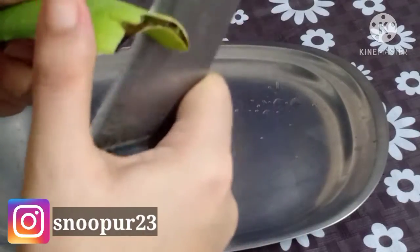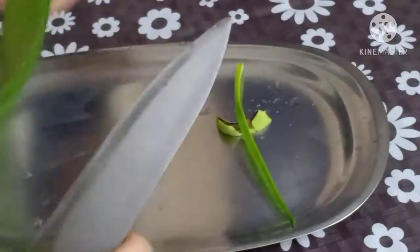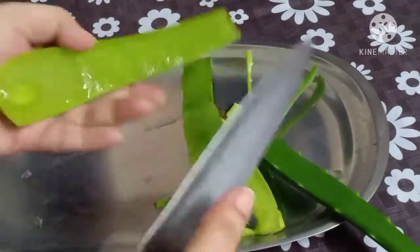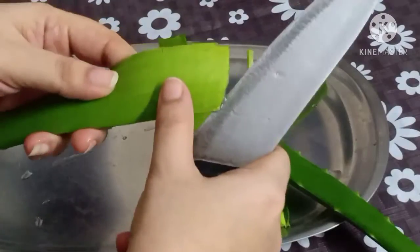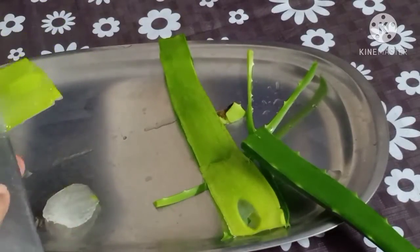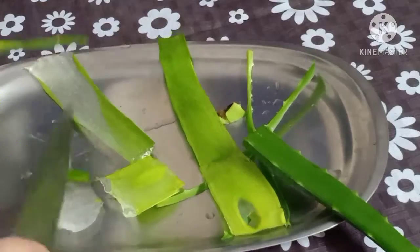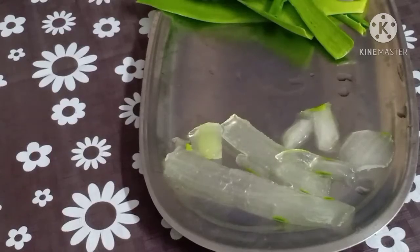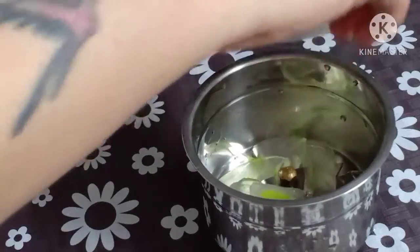Here I have a leaf from the aloe vera plant. We will wash it properly and cut it properly. After cutting, we will remove the gel. Now we will grind it in a mixer so it will become a smooth paste.